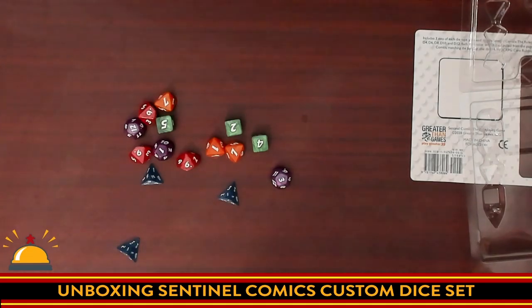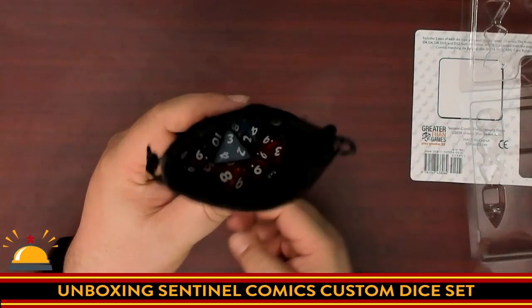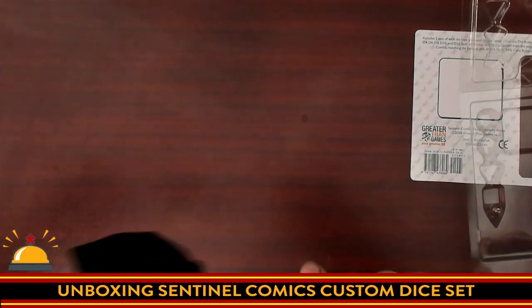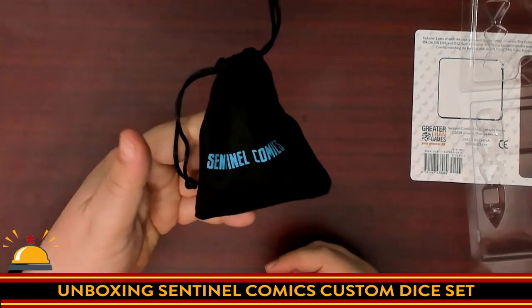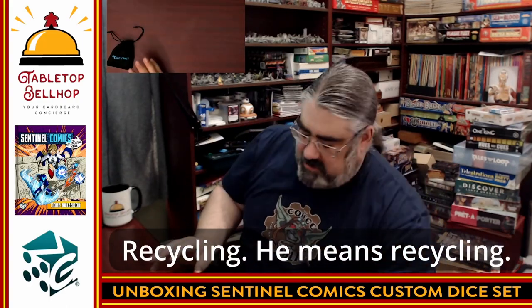And we're going to put them all in here. There's actually plenty of room to spare — that's how much room is left in the dice bag. Tie it up, we're good to go. Going to a con, going to play some Sentinel Comics, I got my dice. I see no reason to keep the packaging — that's going in the garbage.